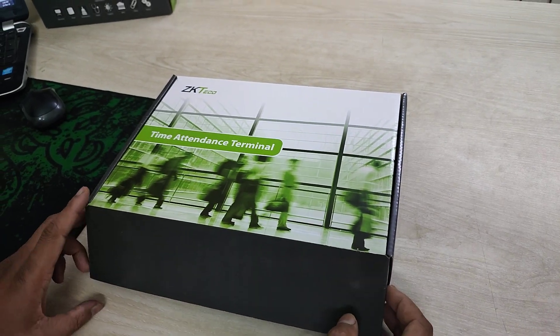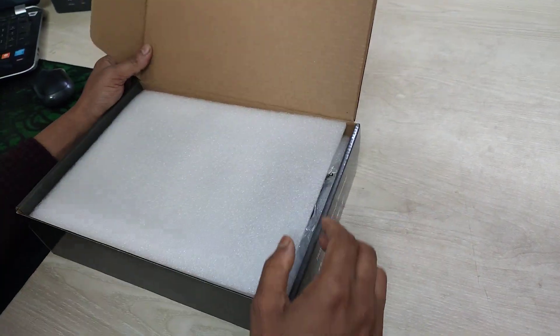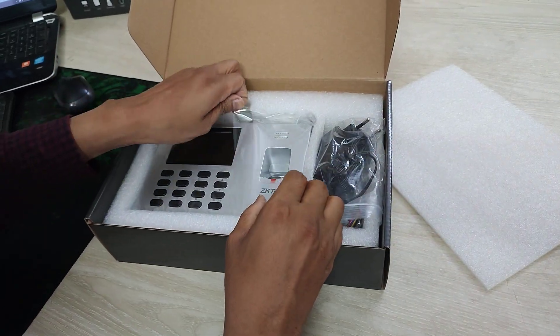University 9th video. I am going to show you the unboxing of the K40 device — I am going to show you the new device.